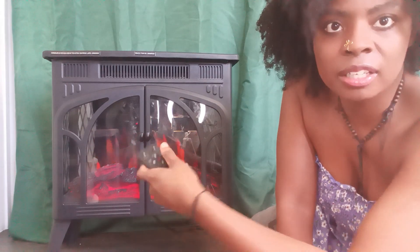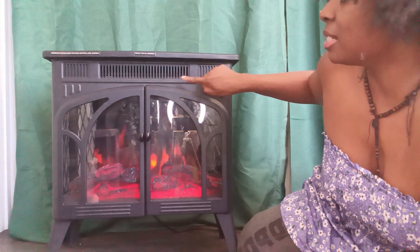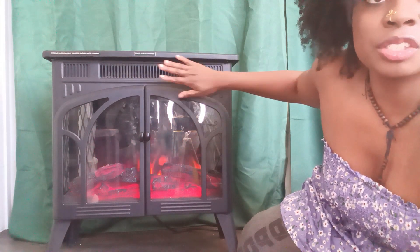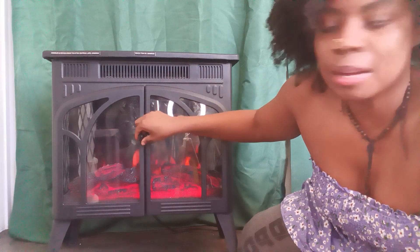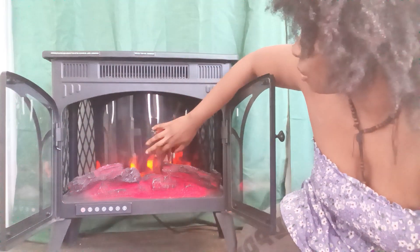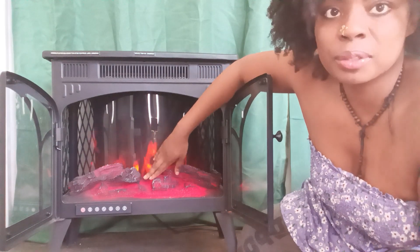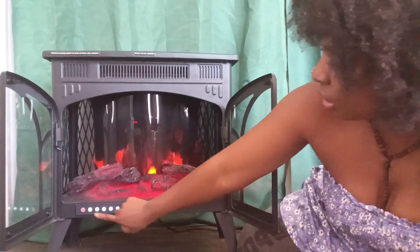It also has a heater involved too. I just turned on the heat and you're going to be able to see this coil up here — it's going to start glowing yellow or orange once the heater lights up. On the inside you can actually open this up. This is not real flames; this is a screen, and these are not real logs as you can see.